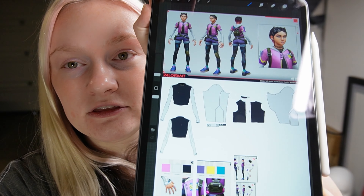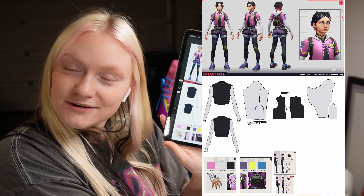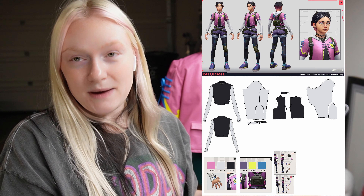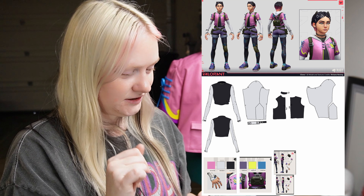Hello everyone, welcome to Clove episode two. I already have quite a bit of footage filmed — the main piece is pretty much already done. We're focusing on the shirt, which I'll put up here so you can see it instead of just gesturing at the screen. Here's me patterning the sleeve of the shirt.